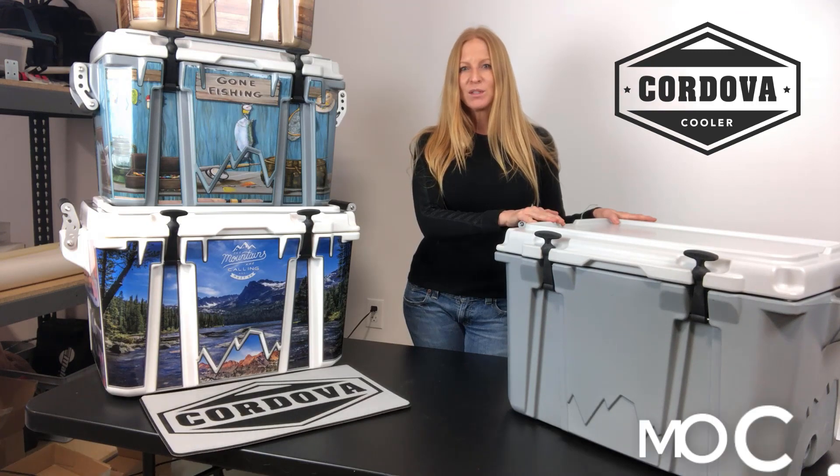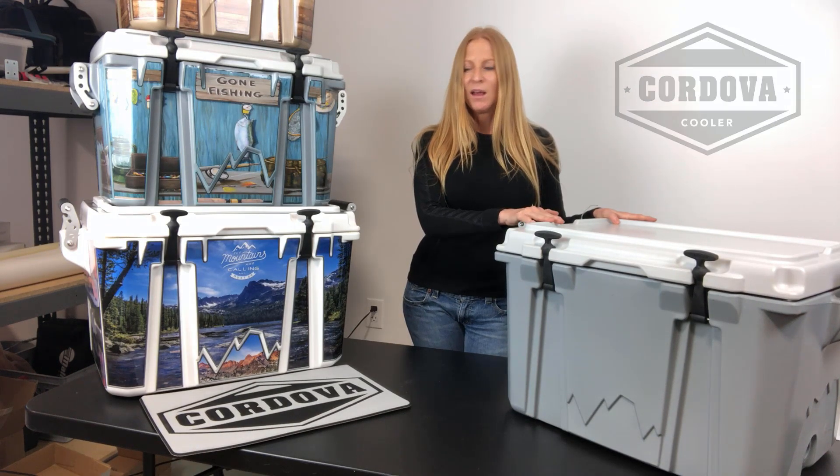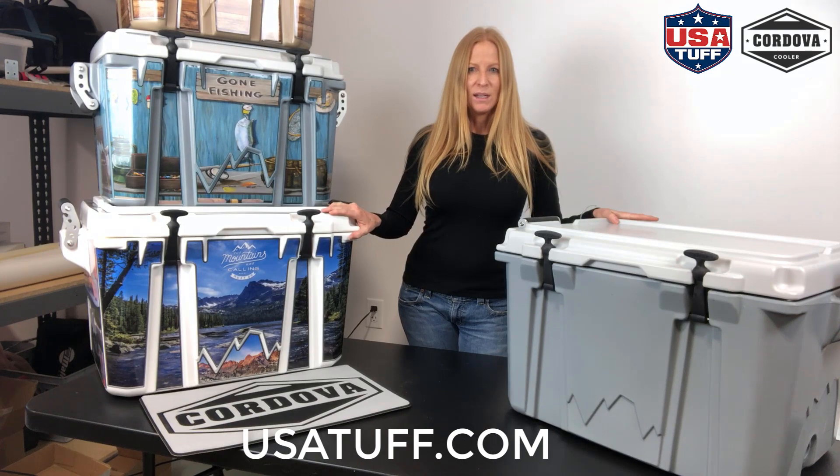We're also partnering with them, so you can order them from us directly as well, and we do a fully wrapped cooler. So super excited about today's review.